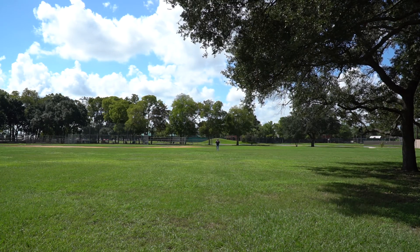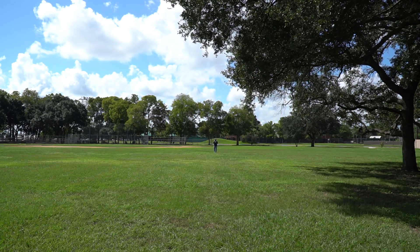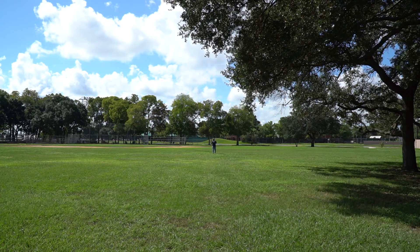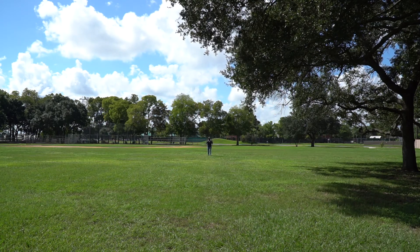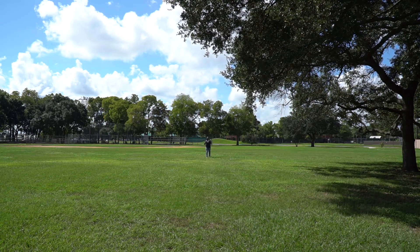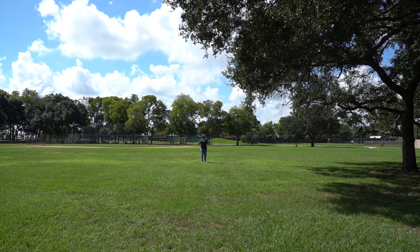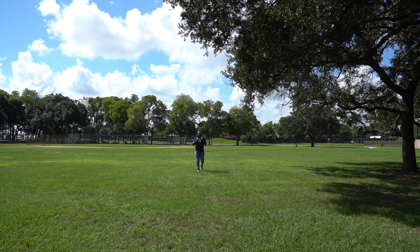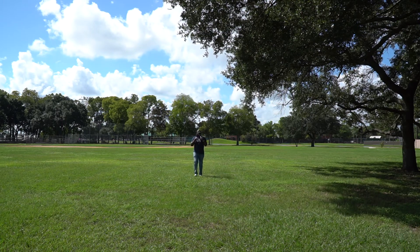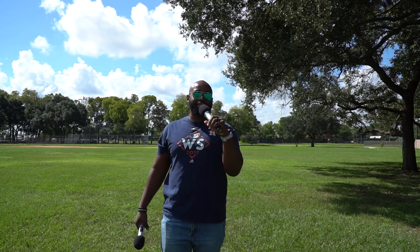I've got both microphones up to my mouth and I'm walking a little bit closer. If it's catching me right here, this is way more distance than you'll ever need — this is just stupid. I think if you can get maybe 15 to 20 feet out of a mic, for interviewing purposes that's probably gonna be the best. Unless you're using it on a football field or something. But that's a lot of range. I'm no expert in this kind of stuff, I'm just doing reviews, and I think I like these microphones.